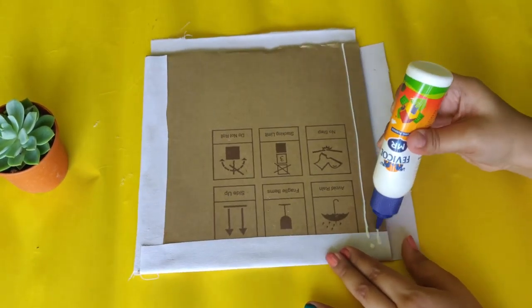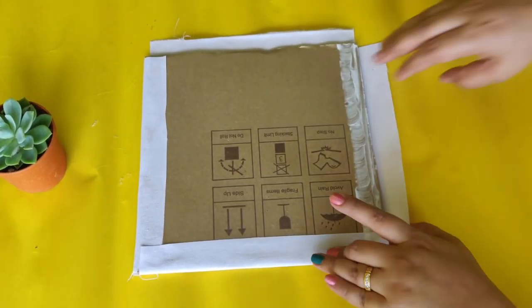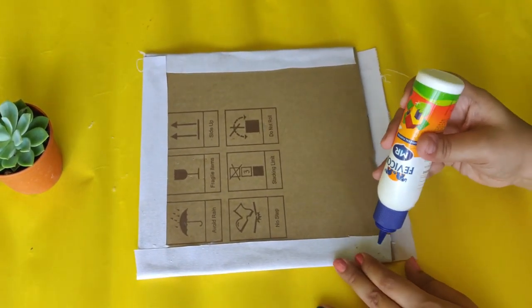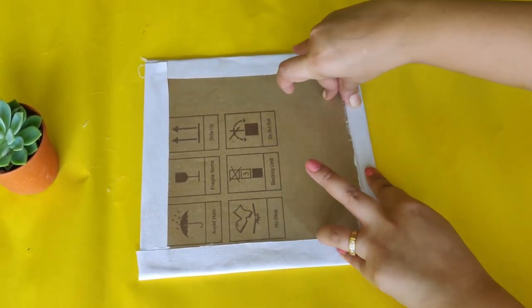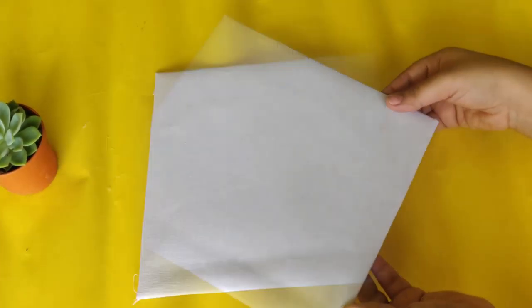I am going to cut the buckram sheet. You can save it from the shop. I will spread it over my cardboard pieces and make it into a canvas sheet. It is very easy to make a canvas this way.